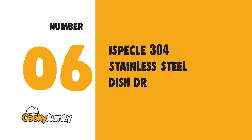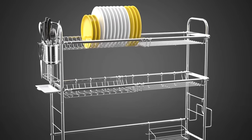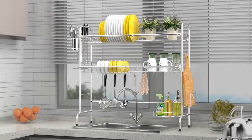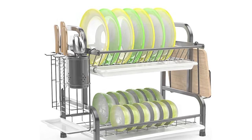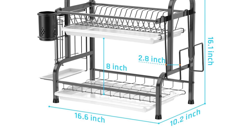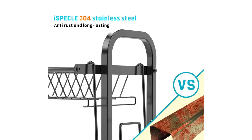Number 6: iSpecle 304 Stainless Steel Dish Drying Rack. The whole rack is constructed of square pipes for greater stability, with a maximum carry weight of 110 pounds. It measures 16.6 by 10.2 by 16.1 inches — please measure the height if you want to place it under a cabinet. This dish dryer comes with a utensil holder, cutting board holder, and special water pans for utensils, plus two water trays to collect excess water.